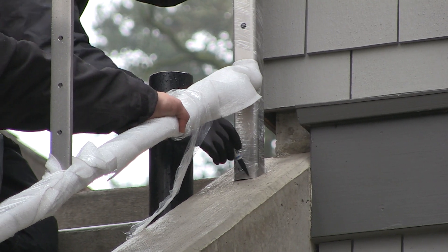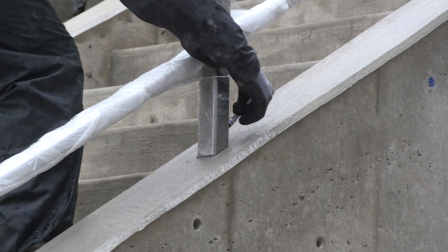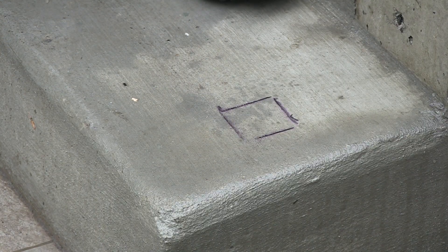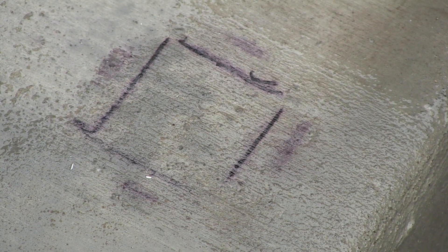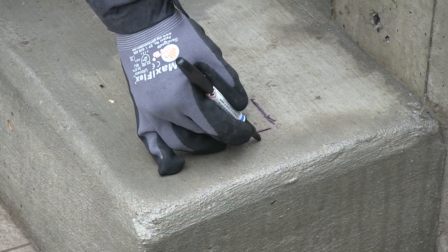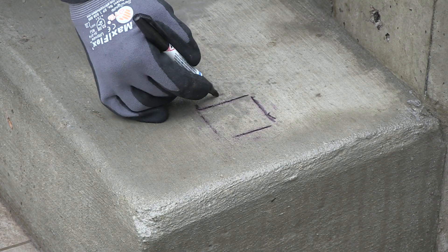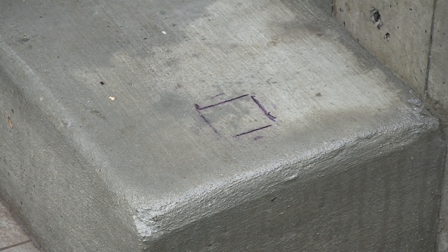Next, mark the concrete for the location of the core holes needed. Measure to ensure you are hitting the exact location that your rails will need. Then use a waterproof marker or crayon and mark the post locations. You want the cored holes to be centered around the post, so it's best to mark where the outside of the bit should hit. Find the center of your outline post and place marks half the diameter of the bit on four sides.